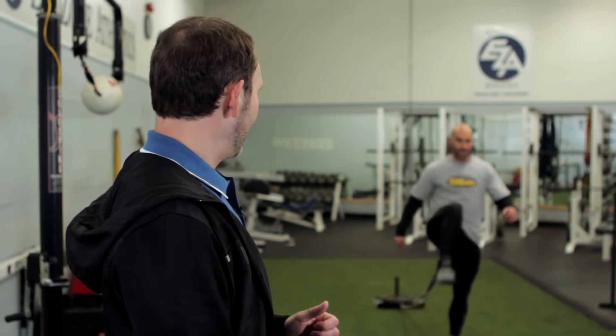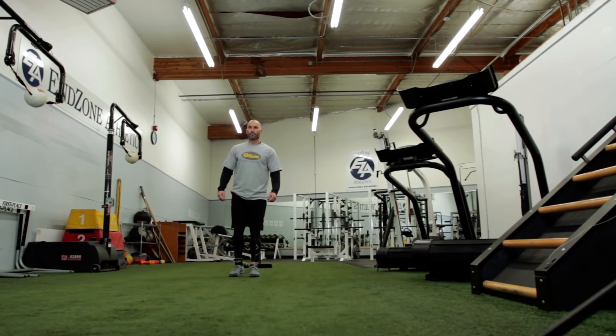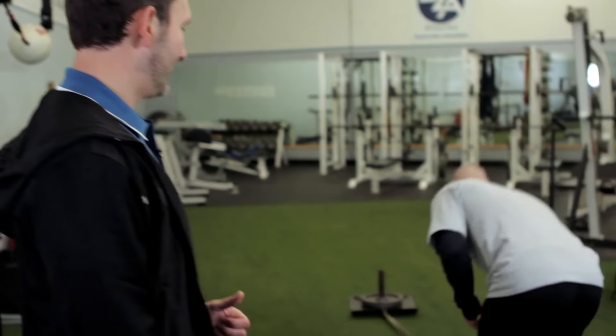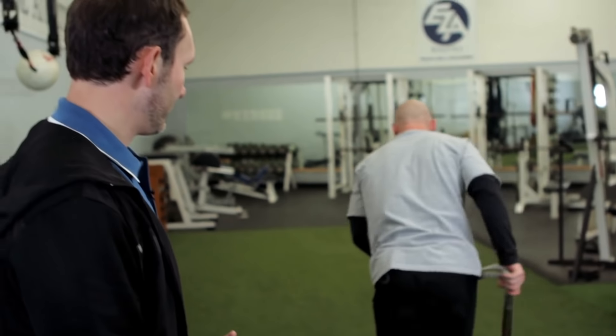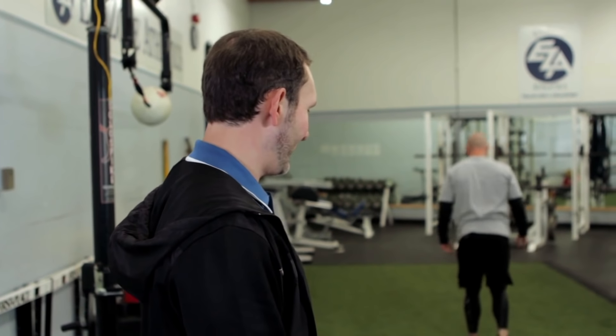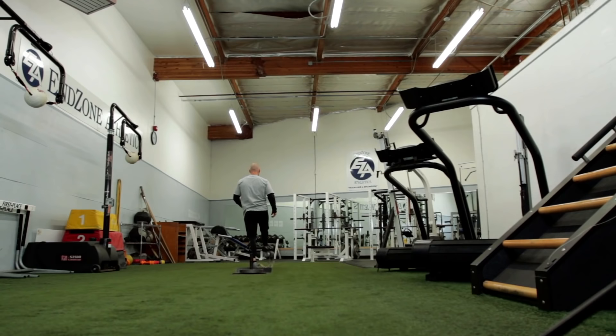The first one Howie's going to demonstrate is just going to be a forward hip flexion. You're going to see him explosively drive the hips up and through, maintaining good neutral spine and good all-around posture. You'll notice he's using a fairly moderate weight — 25 pounds. You can go anywhere from 25 to up to 90, really depending on your experience level and your strength.